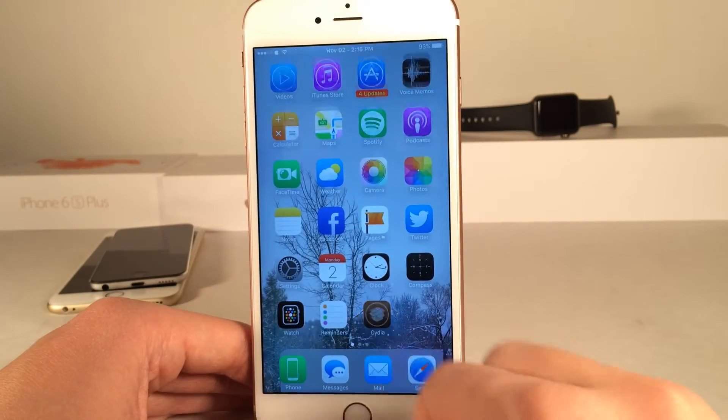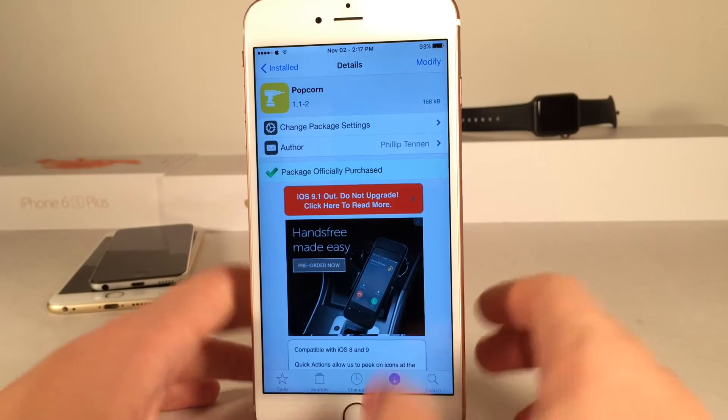No options to configure, it just works exactly as you just saw it. Once again, it's called Popcorn and it's available for 99 cents.